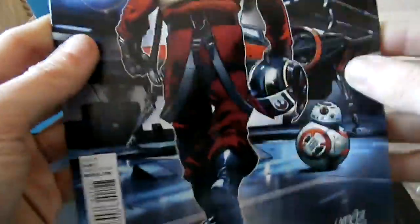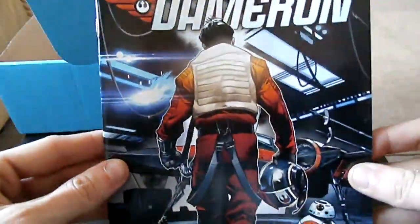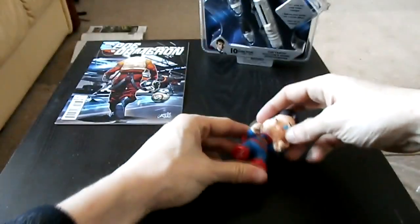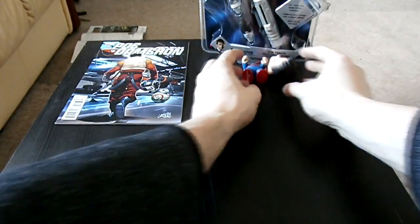And we've got one more item and it's a comic. I am reading this. Poe Dameron Star Wars, Issue 1. Oh my god. I just bought The Force Awakens on Blu-ray and I've got a free book as well!